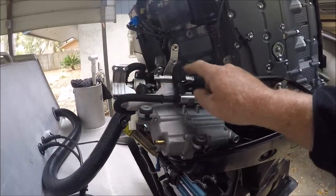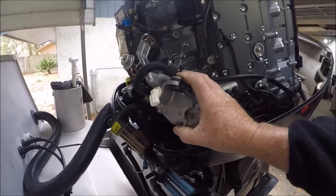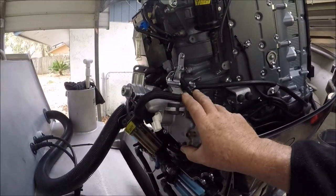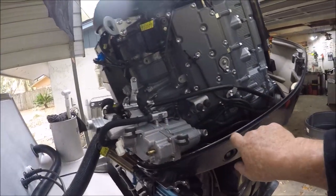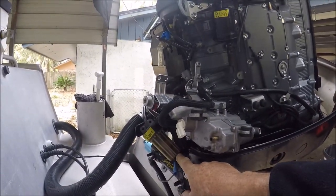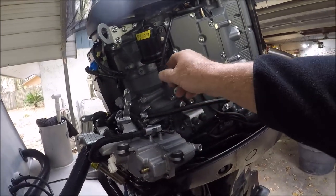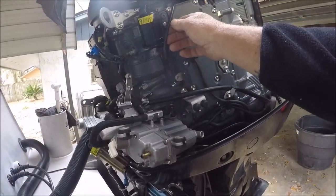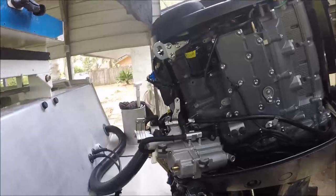Your fuel cooler goes behind your VST tank — that's the vapor separator tank. You've got to undo your Tupperware, your low-pressure fuel filter, your high-pressure fuel filter. Just so you know, if you want to try this yourself and you've ever run into a problem taking the fuel cooler out because it's clogged...